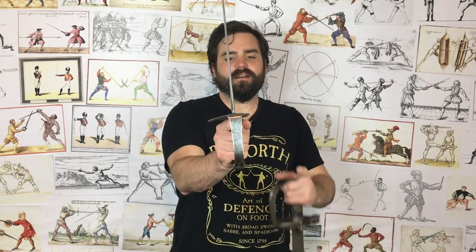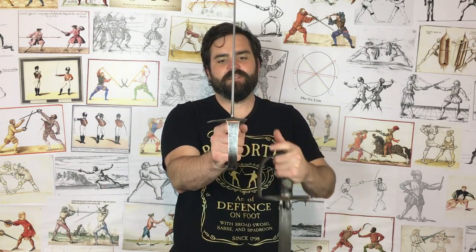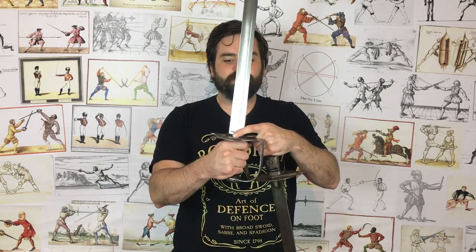It's also had the inner guard cut away — there's still enough to protect the thumb but not so much that it gets in the way. Mine has also had a rolled outside edge, which is quite nice. The langets are removed as well. We don't know exactly why they removed them, but I can speculate.